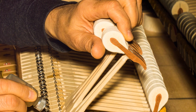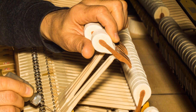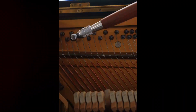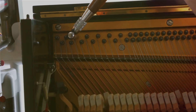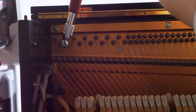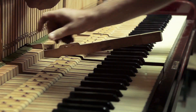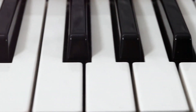The arrangement and tensioning of these strings is a delicate process, requiring both precision and expertise. With the strings in place, our piano is ready to sing, but not before we add the final touch. The final steps in piano making involve adding the keys and perfecting the tuning. This is where the instrument truly begins to take form and life. The keys are the artist's palette, and each one must be carefully installed and calibrated. Each key corresponds to a different note, and this is where meticulous tuning comes into play.